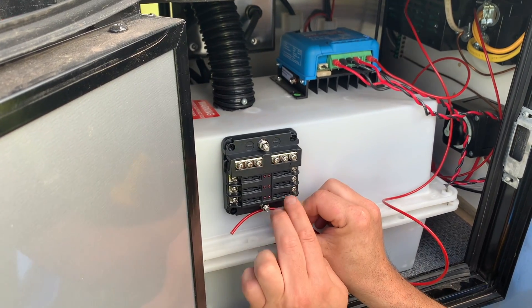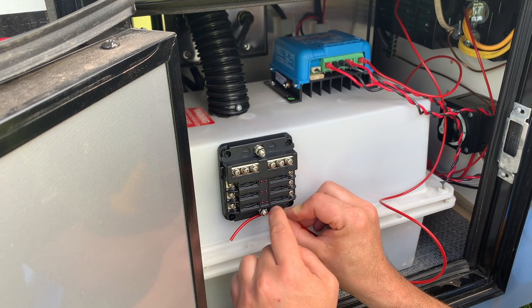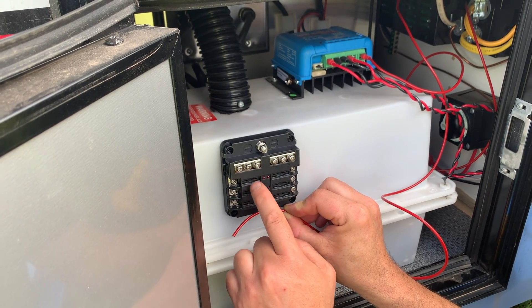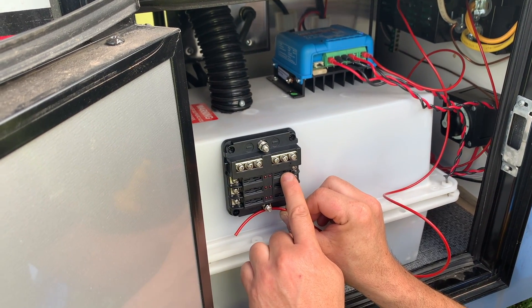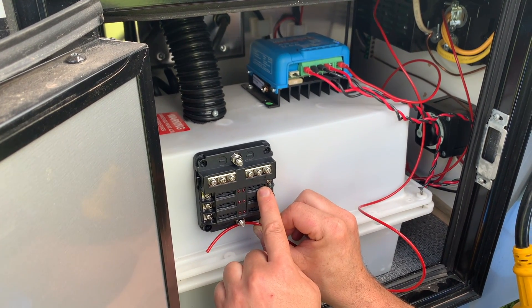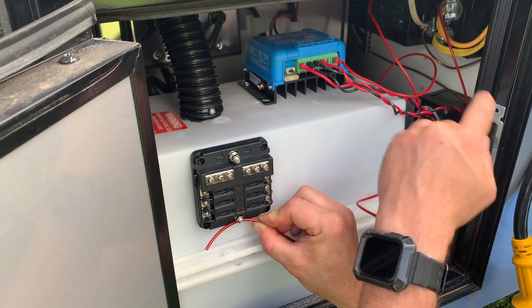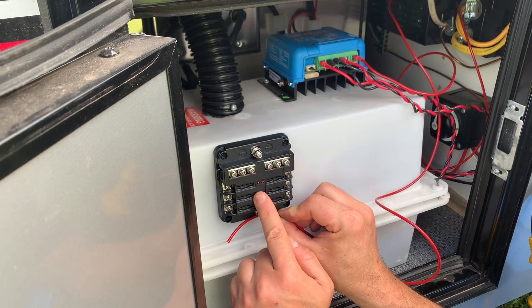You can't put more than 15 amps total across all six of these outlets. So if you have 2 amps here and 2 amps here, that's only 4 amps — that's fine. 5 amps and 5 amps is only 10 amps — still fine. You just want to be mindful of the total amount of power coming into this distribution block.